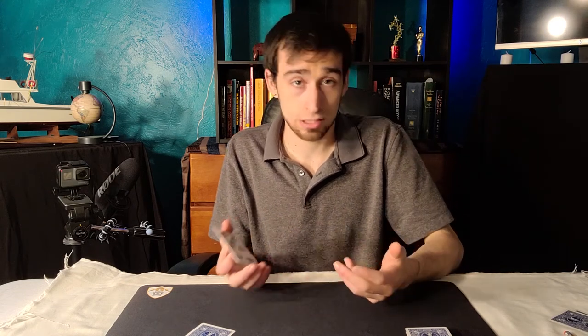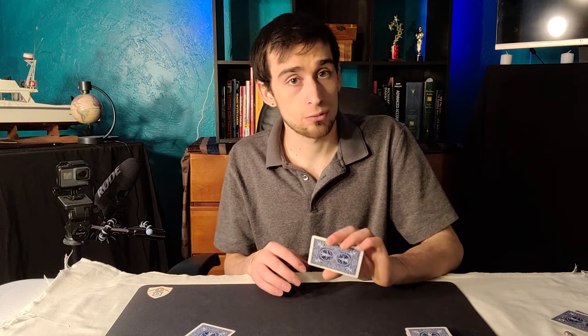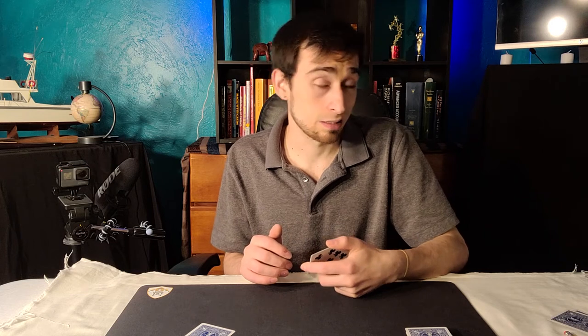Now, if you want to learn a quick little magic trick that uses this move along with a few other false counts and maneuvers, be sure to check out the links down below. There is one down there that teaches a quick little routine that I'm sure will impress, and it's a lot of fun to learn — it's just a good way to practice these moves anyway.